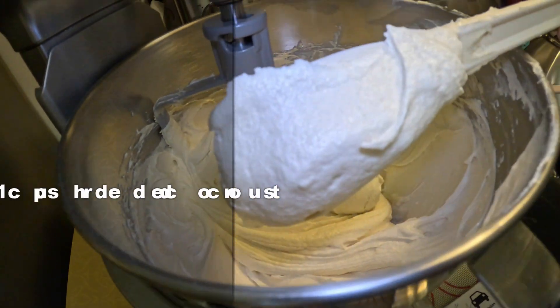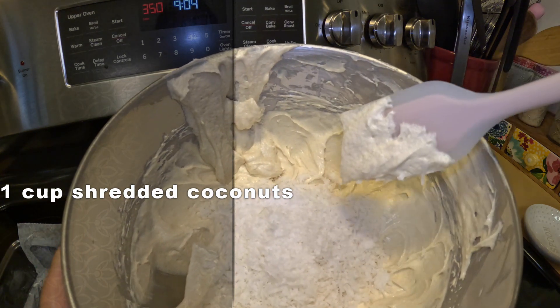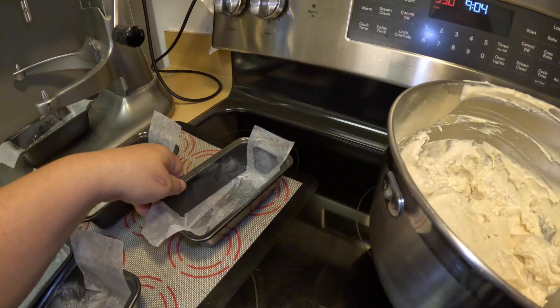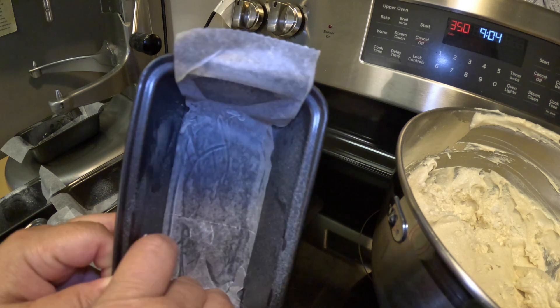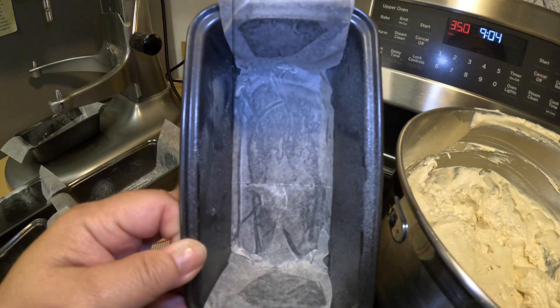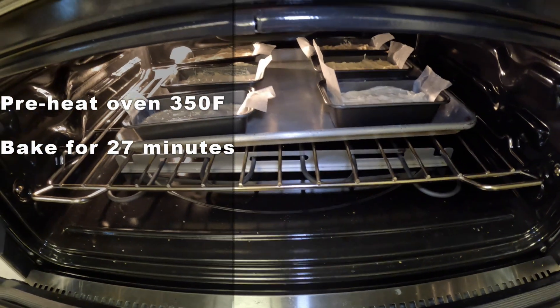Look how fluffy this is now. Put one cup of shredded coconut in here and mix it up. You want to grease and also put wax paper on the bottom — pound cake has a lot of butter so the bottom always sticks. If you put a little wax or parchment paper on the bottom, your pound cake will lift right up. Preheated oven at 350 degrees.